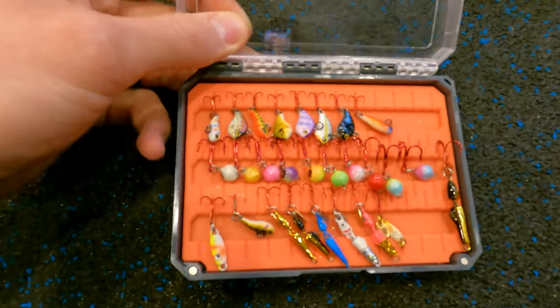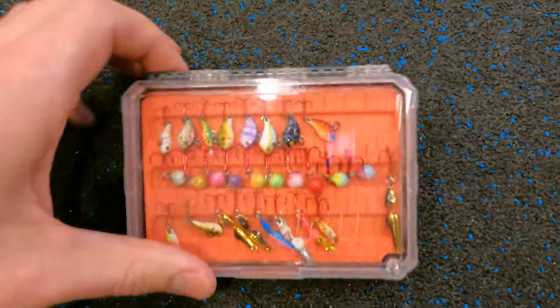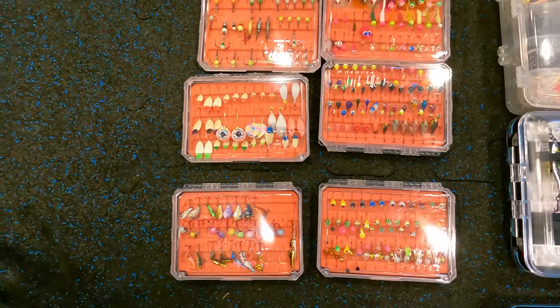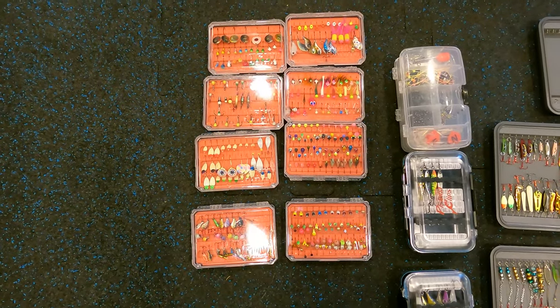All I do is fold them to the side so they allow the lid to close, and the lid closes. These things are super accessible. Again, these are the groove cases — the Micro Jig cases. I'll go ahead and link them in the description.